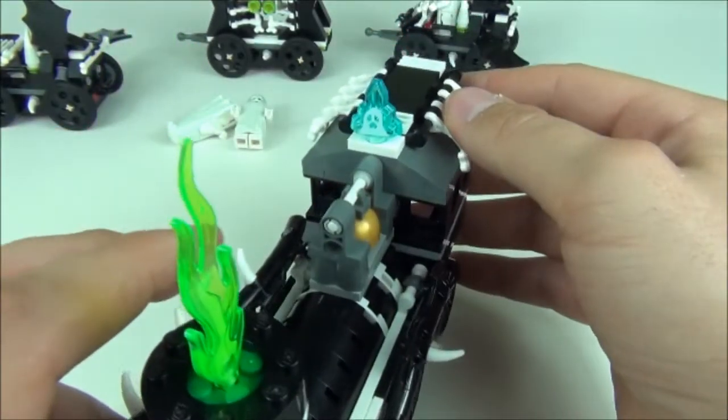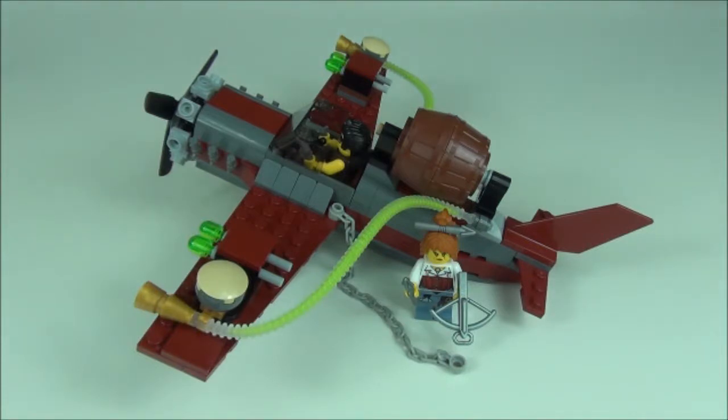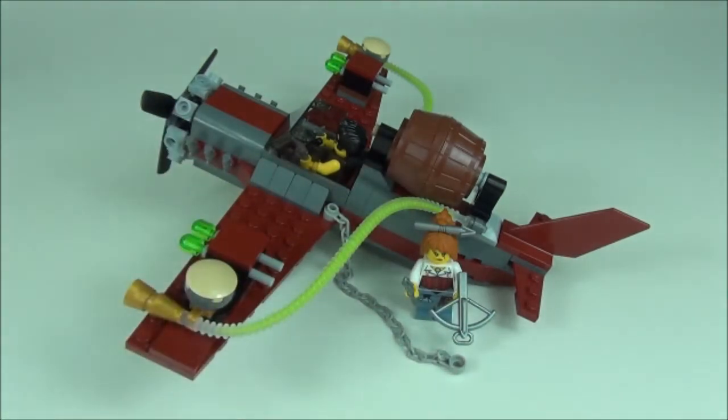That moonstone just goes on the top of the train. Next up is the airplane, which does have a vacuum weapon for sucking up the ghosts — that is this barrel you can see there. We have these translucent green hose pieces that run through it. We've seen this recently in another set — the Lex Power Armor set — so if you think you recognise it, that is the set these were featured in very recently.